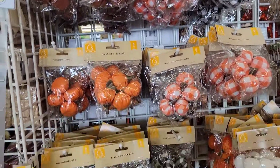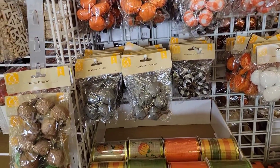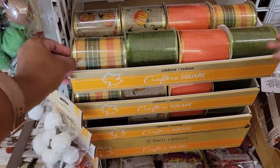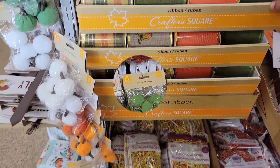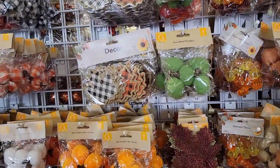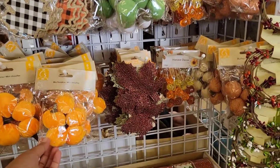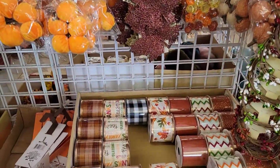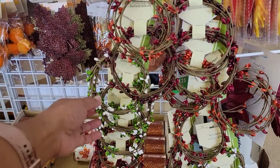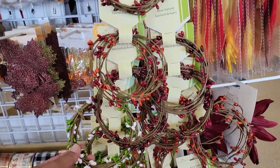Hi guys! Merli here and welcome back to my channel. In today's video, I will give you a tour of the fall items at Dollar Tree. Dollar Tree has lots of beautiful fall decorations from ribbons to hanging decorations to flowers and many more.